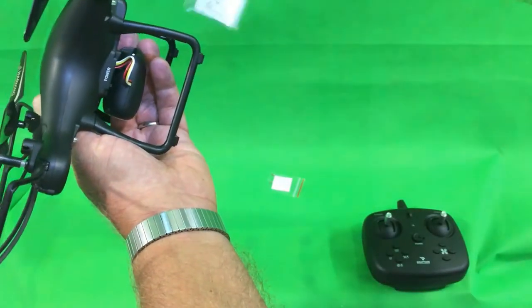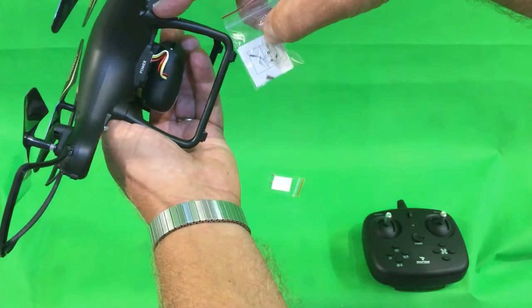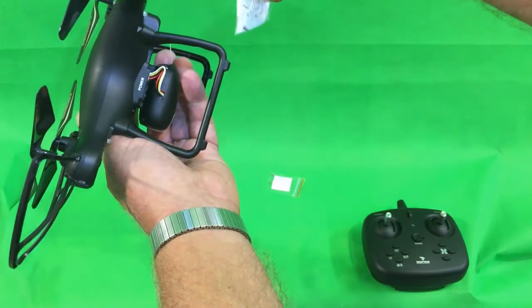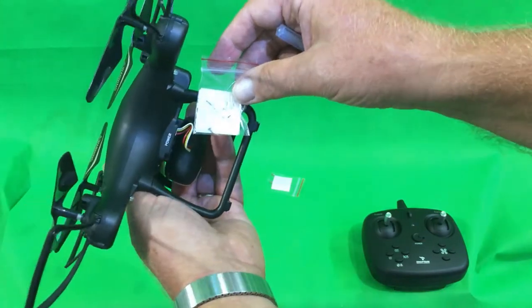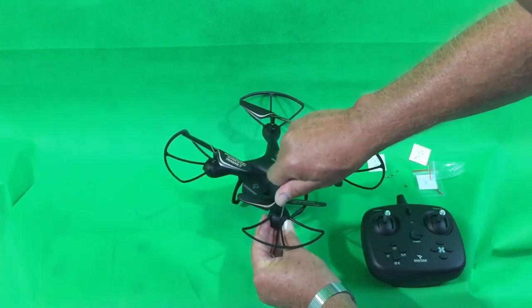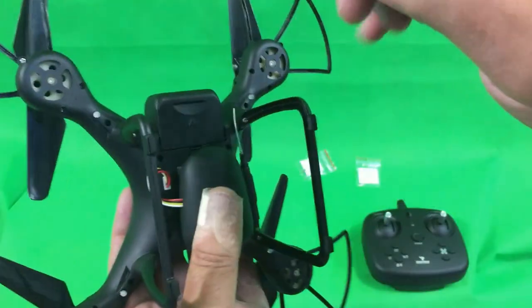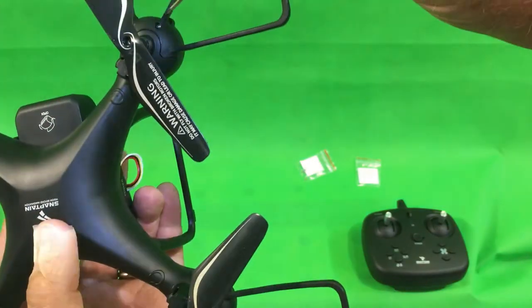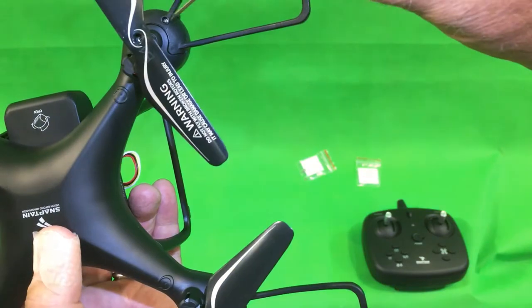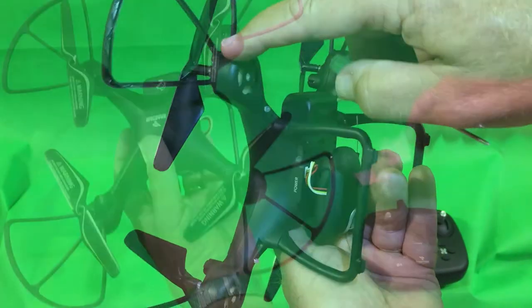The landing gear packet also has a small picture identifying the correct screws, though it was a little harder for me to see. When I was done, there was just one spare screw, so be careful. Do the assembly on top of something — I did it on my green screen. An important heads-up: there's a screw already on the underside of the blade guards that is the motor mount screw — do not confuse that with the attachment screw, which goes in on the top. Make sure you use the right screws for the blade guards and landing gear.